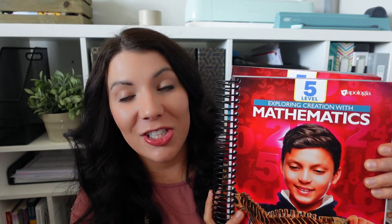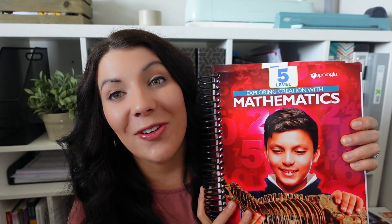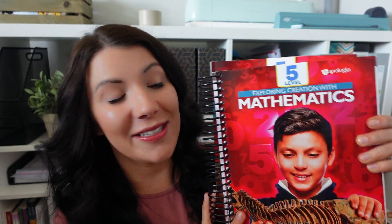This is new. Apologia's had math curriculum out, however they just released level 5 and so I'm really excited to be sharing this with you guys.